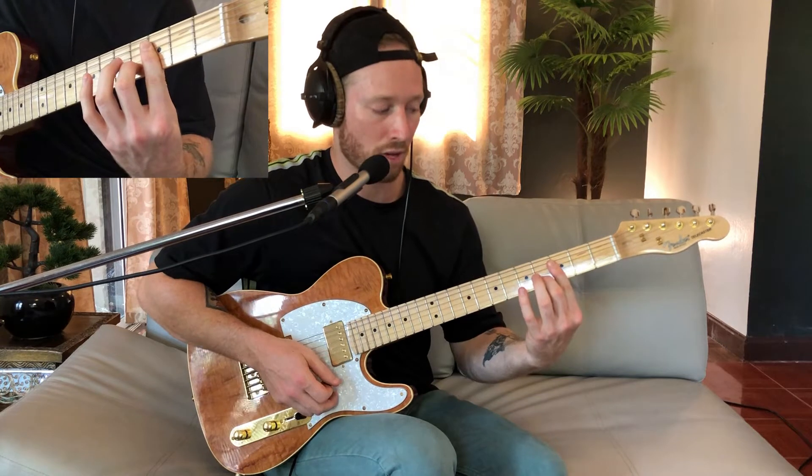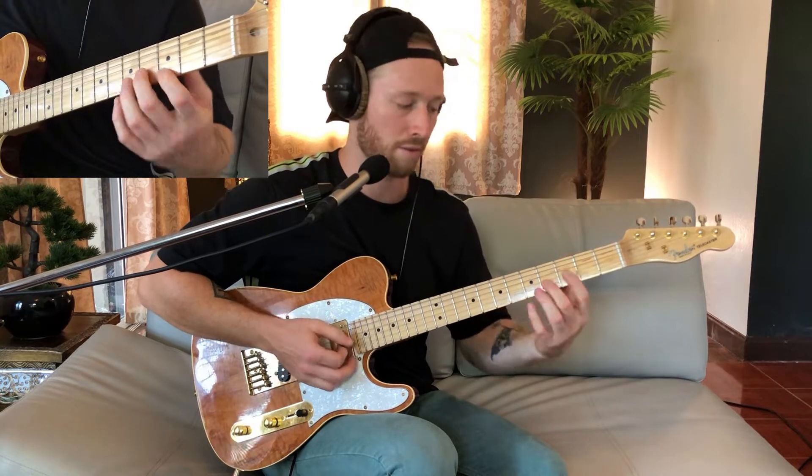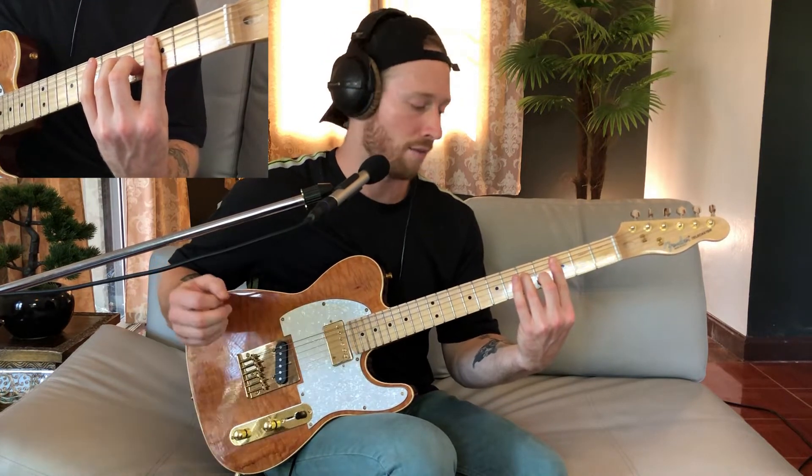Then it goes down to this shape, which is basically a C minor 11. The 11th is basically an octave higher than a fourth. So we have the 4, flat 7, flat 3, 5. Then we go to this stock minor 7 shape — just root, 5, flat 7, flat 3.